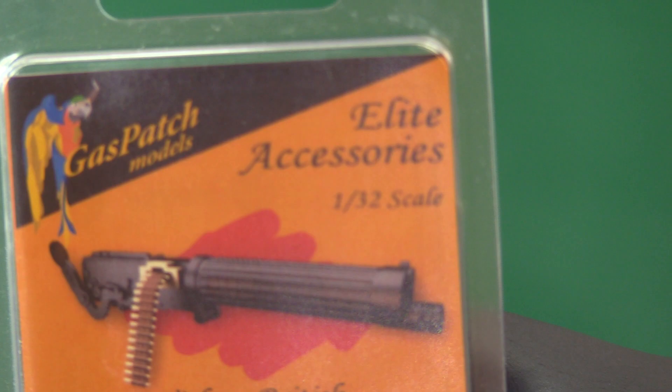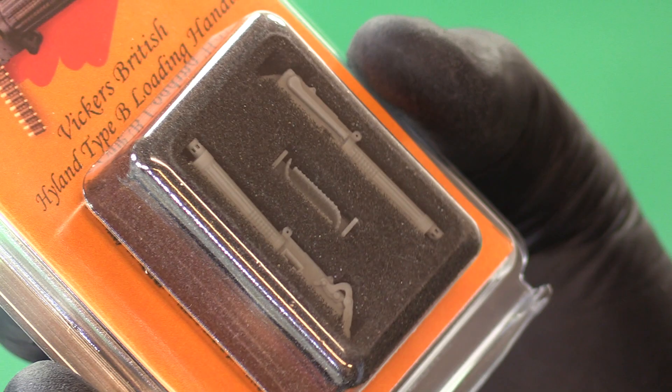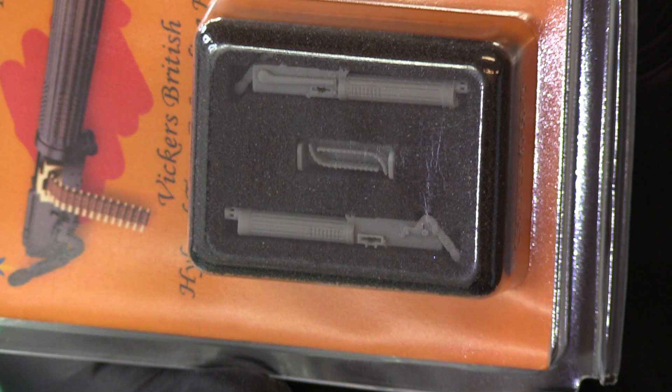I bought myself a little treat - some rather nice Vickers Highland Type B loading handle machine guns in resin, just to replace the standard items that come in the kit. This is an interesting one - you've got a curved sprue here, deliberately curved. It's not warped, they've done it on purpose to give the shape to the wing. Fantastically done. And we've got some very nice propellers.